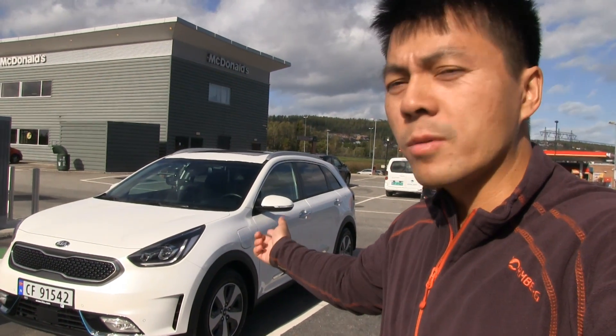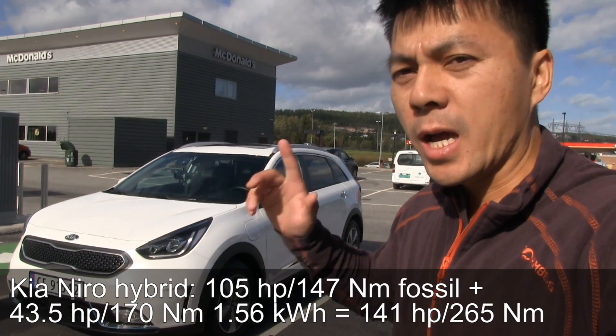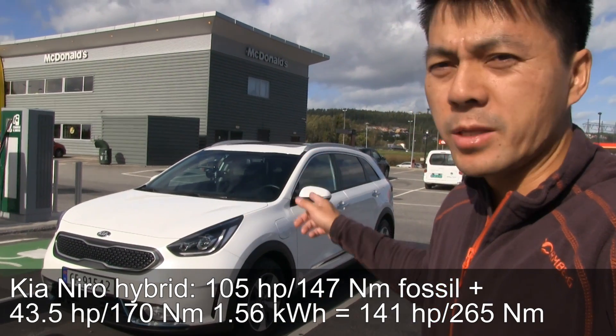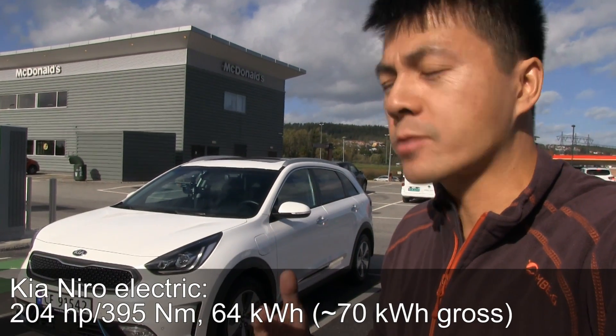This is the Kia Niro plug-in hybrid. The Kia Niro comes in three versions: the standard hybrid which cannot be plugged in and has a smaller battery, this one - the plug-in hybrid which has a bigger battery and can be charged from the socket, and then the fully electric Niro.